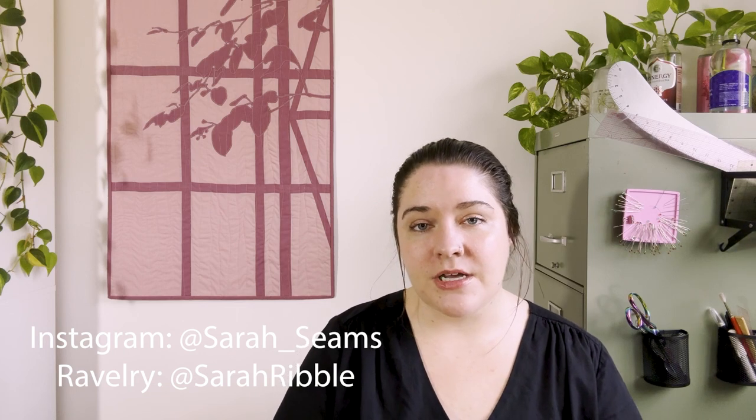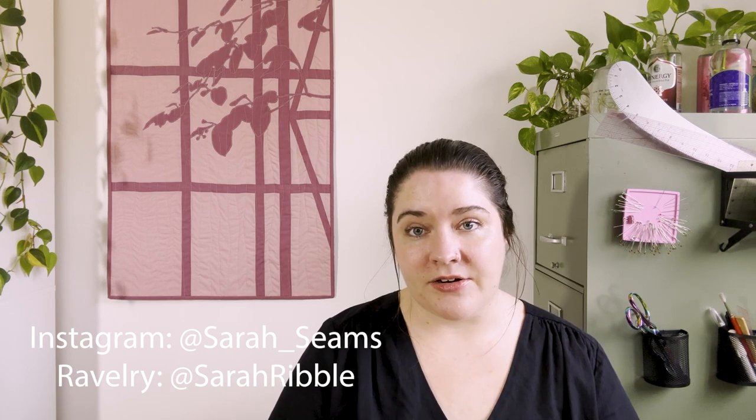I've been very busy in the past week and a half. I'm coming to you from Columbus, Ohio, where I live with my partner Troy and our two cats, Alex and Moo. If you're interested in following along with my makes, you can find me on Instagram at Sarah underscore Seams, or on Ravelry at Sarah Ribble.